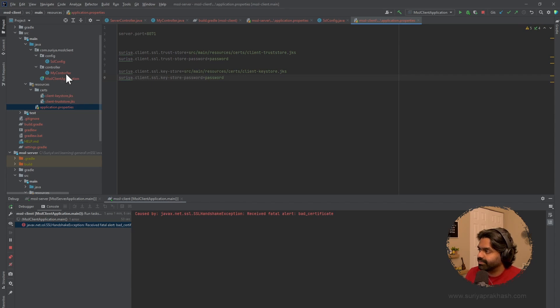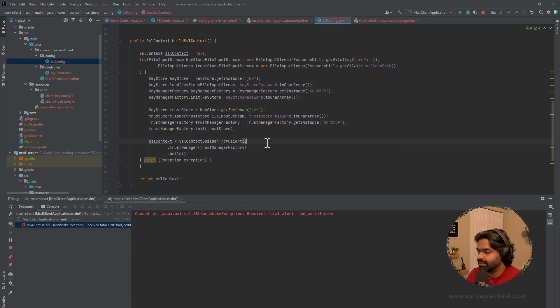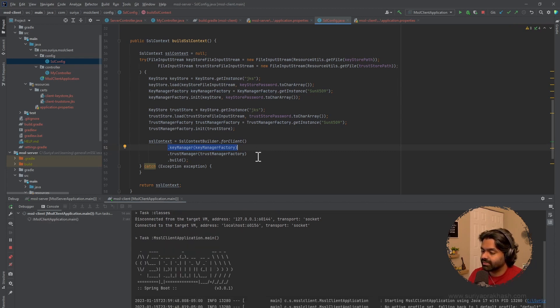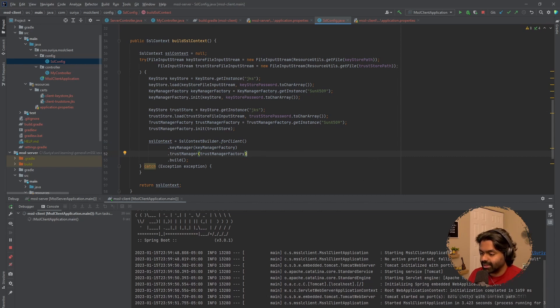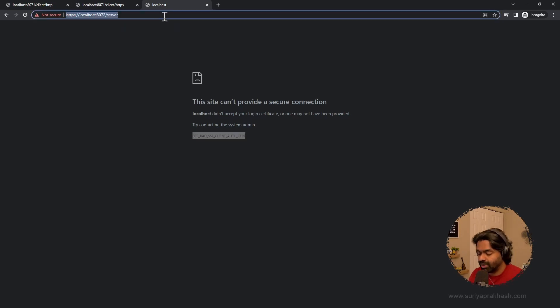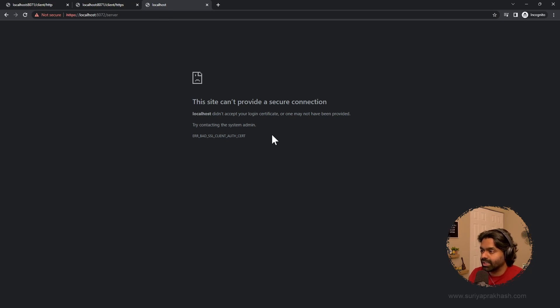We got a bad certificate error. I noticed I missed a line of code for the key manager — I forgot to wire the key manager in. After restarting the client application with that fix, it worked. The client endpoint still works, and the direct API call from the browser to the server still throws a bad certificate error — as expected. We have now successfully established two-way mutual authentication.